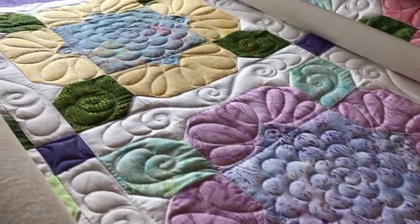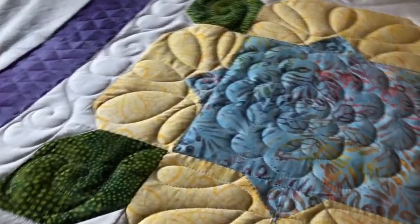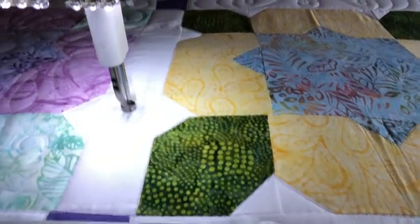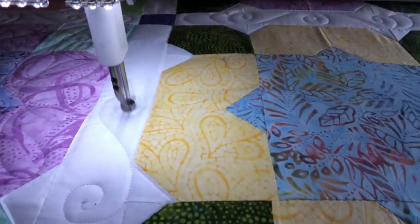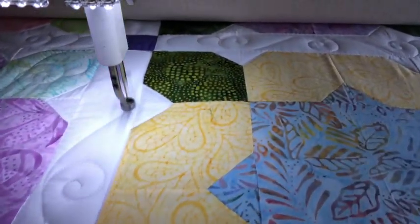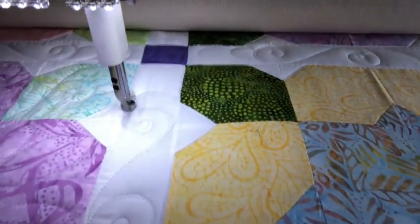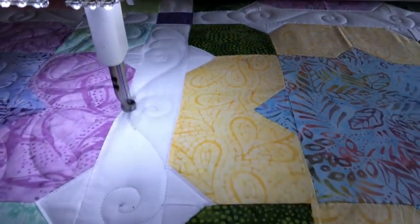One of my other clients, Judy Beth, is very good friends with Sharon, and Judy Beth had me long-arm quilt this for her as a special surprise. The big challenge was figuring out what I was going to do to reinforce all of the hand-stitched seams. Instead of stitching in the ditch, I stitched on the ditch — just slightly to one side — to reinforce the seams so she can use and launder this quilt without it coming apart over time.